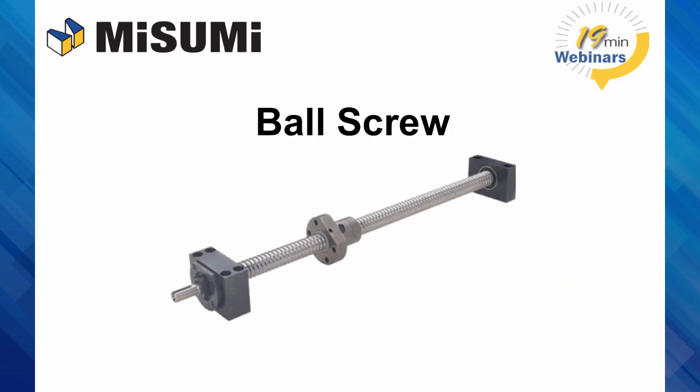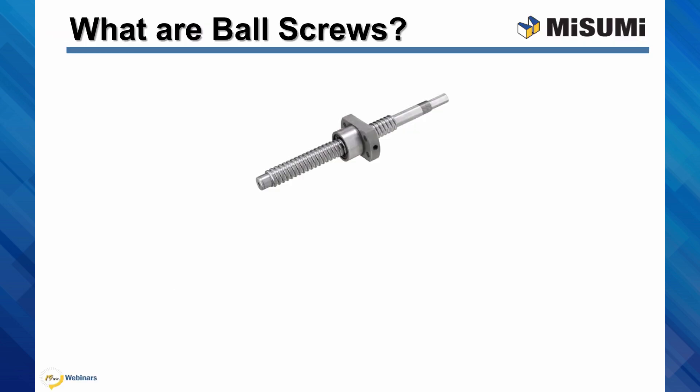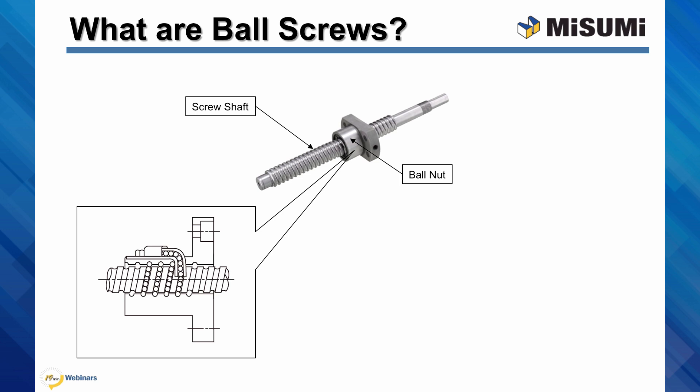Hi, my name is Vince Chan. I'm a product engineer for Standard Components. In this webinar, I will introduce to you an actuation component called ball screw. What are ball screws? They are mechanical actuators that can translate rotary motion into linear motion. The ball screw is made up by a rotating screw shaft and a ball nut. The ball nut is a sub-assembly consisting of recirculating ball bearings.